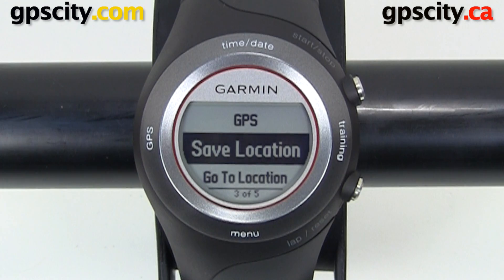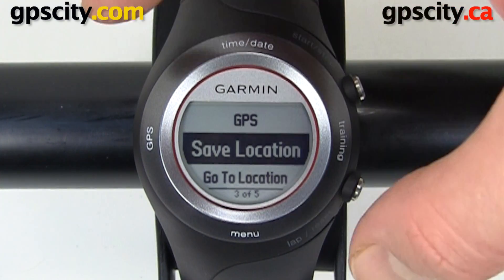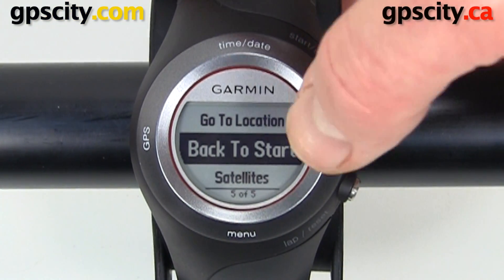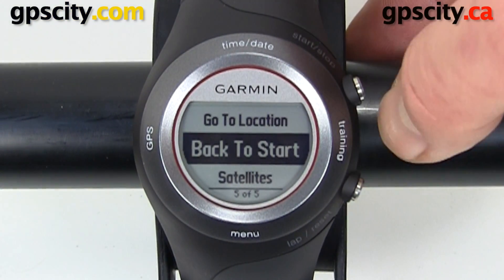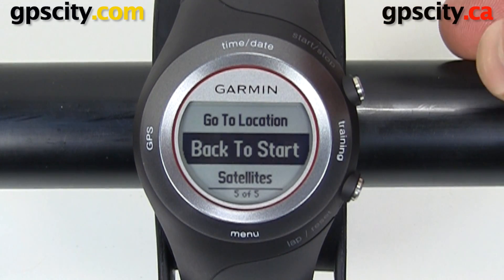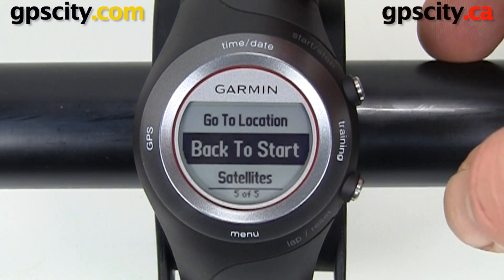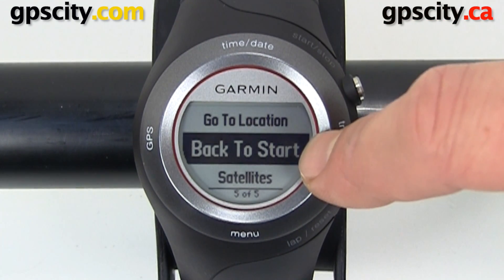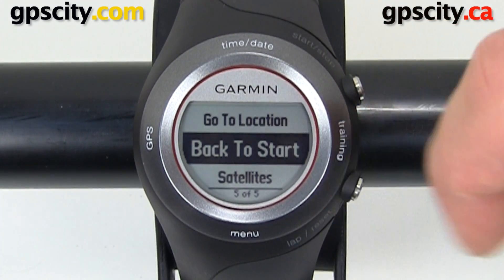The Garmin Forerunner 410 has several GPS functions. You can save a location, go to a location, and navigate back to start. So if you go for a run and want to retrace your track back to where you started, you can just choose that option — very similar to track back on a Garmin handheld.